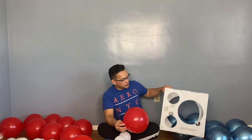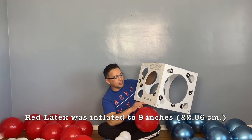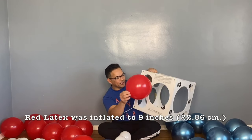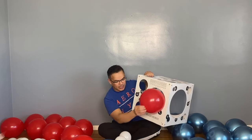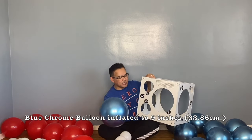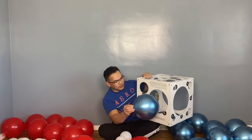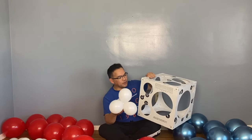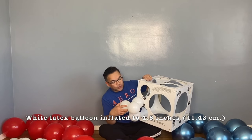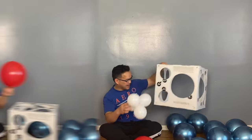For the 10-inch red, we will inflate this to 9 inches or 22.86 centimeters, using our scissor as a guide. Same thing with the blue — this is 11 inches — inflate it to 9 inches or 22.86 centimeters. And for the white, we will inflate this to 4.5 inches or 11.43 centimeters.